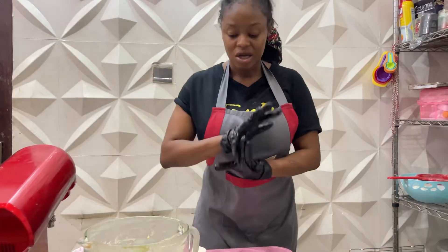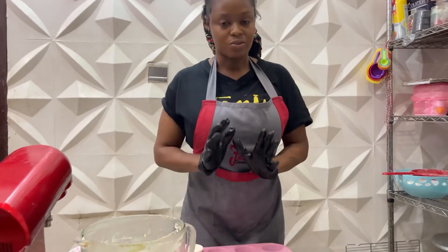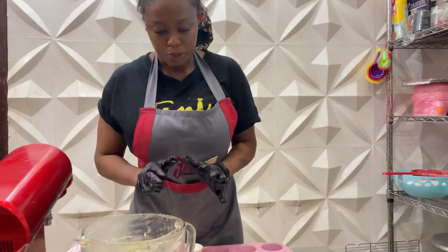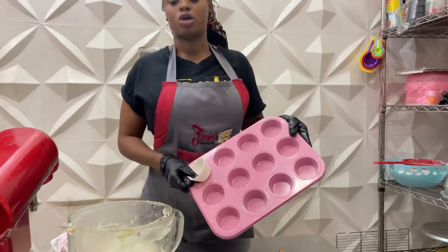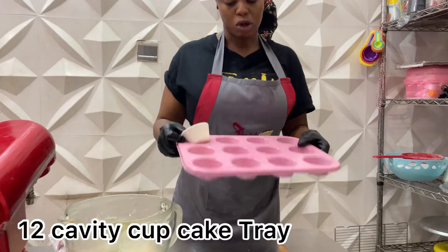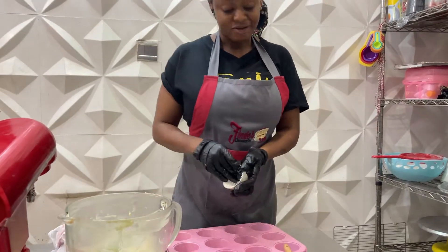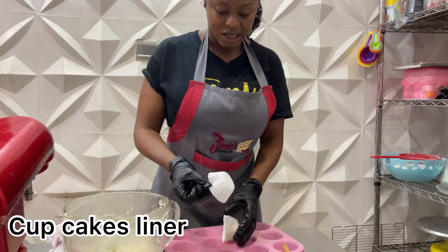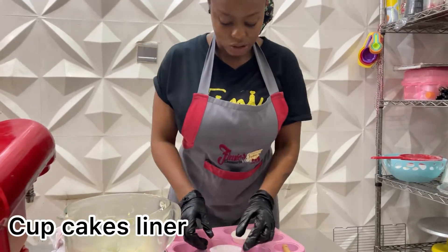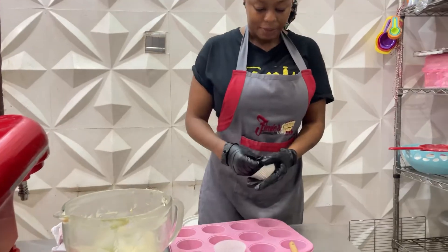No burnt bottoms, really nice, no dense center, no dome center, just perfectly nice. So what we'll be needing for that is definitely a cavity of cupcakes. This is a 12-cavity cupcake tray. I wouldn't be using all of them because I have just a little here. You're going to be needing your cupcake liners as seen here. It could be the medium or the large, and this is the standard one — they just fit exactly as applicable.